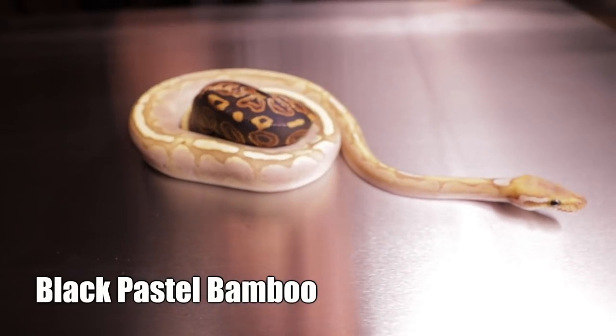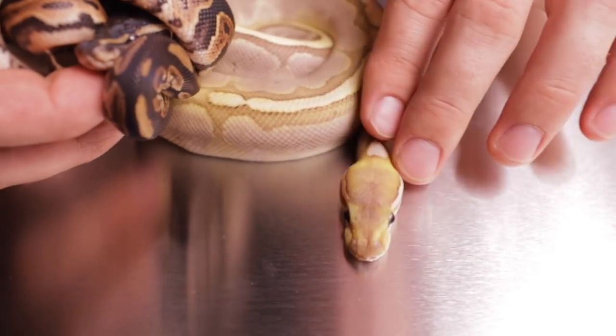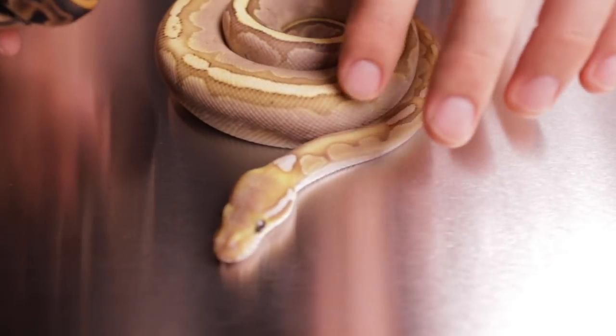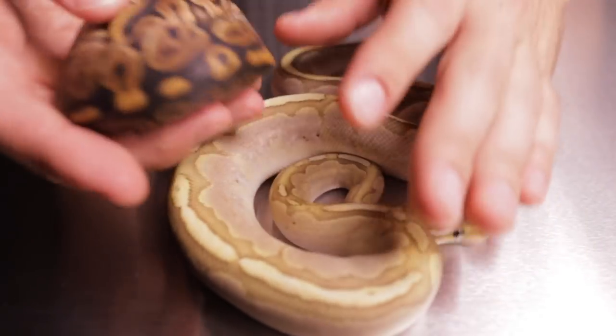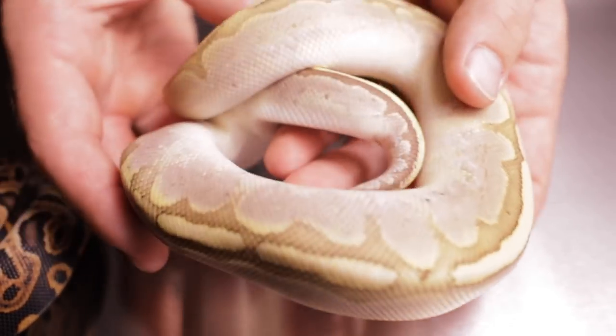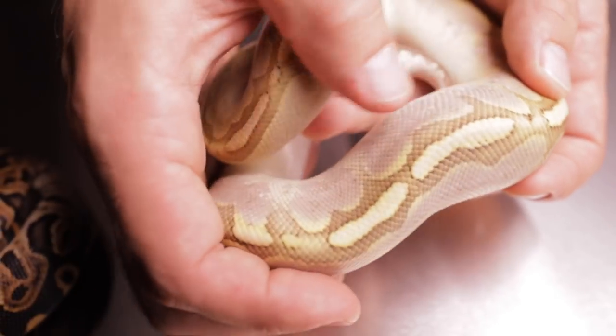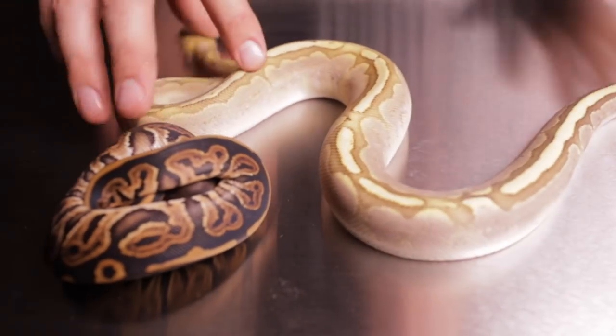What we have here is a black pastel bamboo. As you can see, the bamboo is a very dominant gene and dominates most of the pattern, but if you've seen a lot of bamboos you'll notice the characteristics from the black pastel showing in this. The head doesn't have any head stamping — it's darkening it up a little bit, solidifying it, and on the back it brings all the pattern together. On the sides it wants to show off these busy alien heads, but the bamboo is dominating.